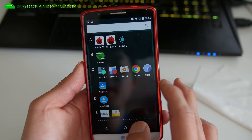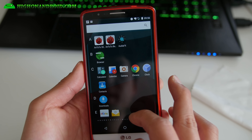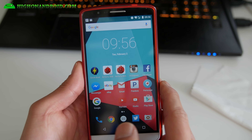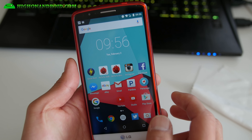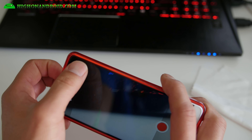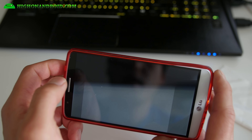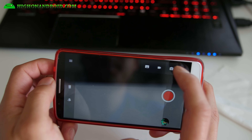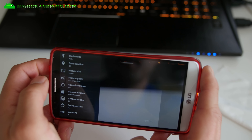I would run CM13 for right now, at least until Resurrection Remix is a little bit more stable. I just want to give you a quick update. Of course, with the camera you get the latest CM camera, which gives you a ton more options for both video and still photography.